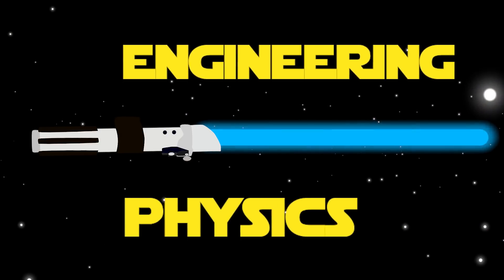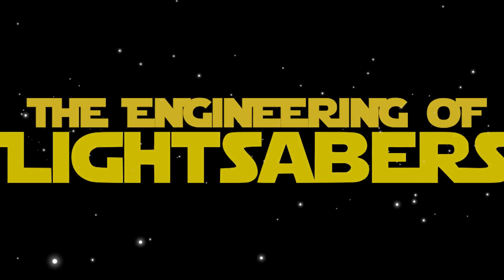As engineering and physics advances every day, we may soon be able to create real-life lightsabers. May the 4th be with you.